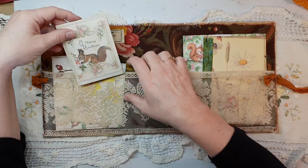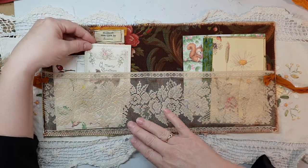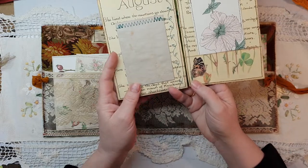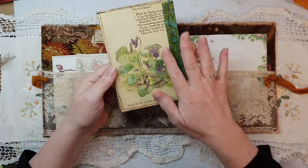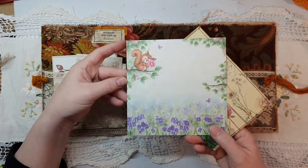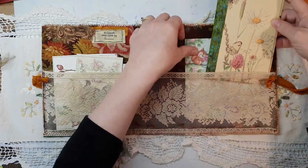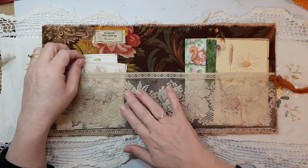It's so cute — it's the Stamperia Pink Christmas collection. On this side I've got a sort of springtime one, and there's an August birth month element, which is really pretty — I'm happy to be born in August. I also added this because I just thought it was so cute for a squirrel journal — it just needed to have that.